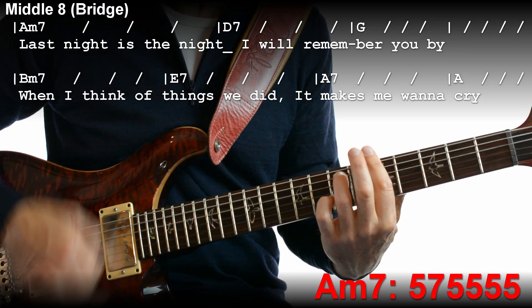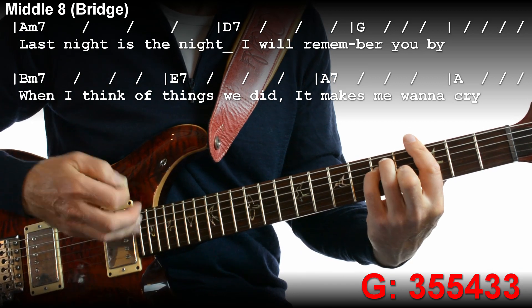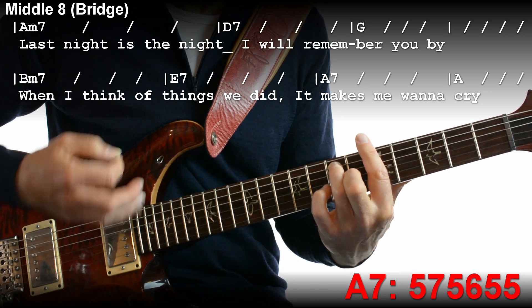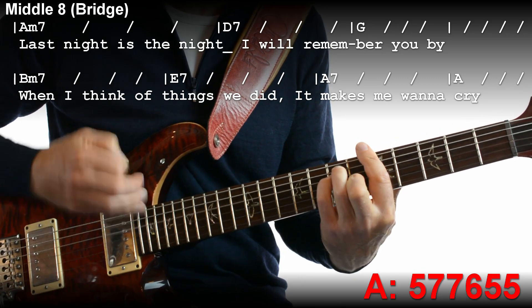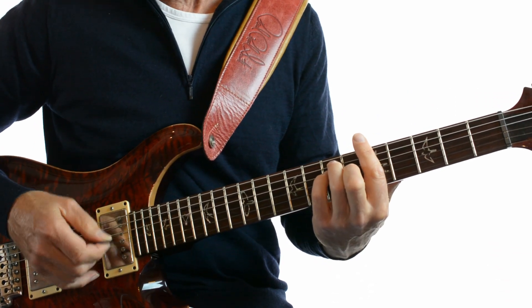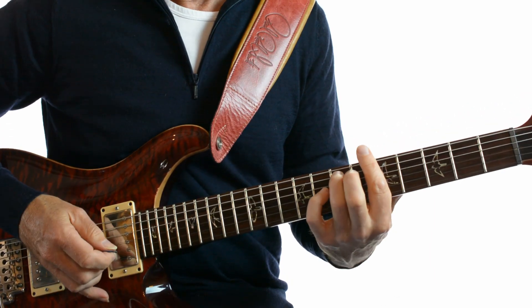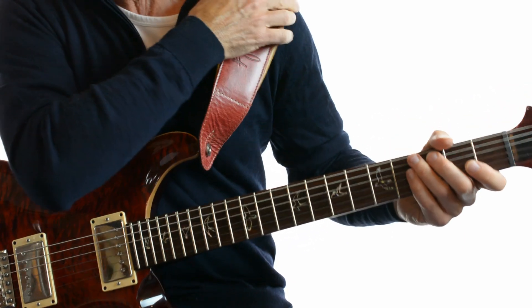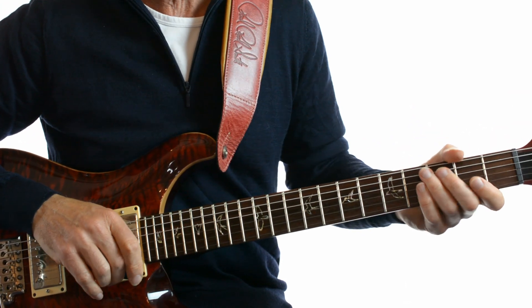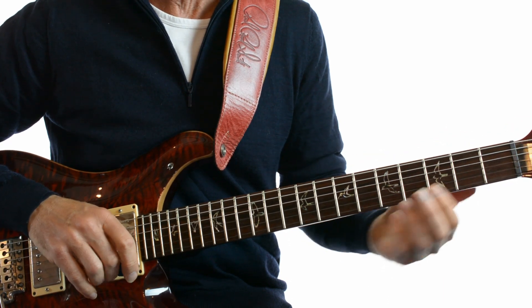Last night is the night I remember you back. When I think of things we did it makes me wanna cry. And that last A is very straight actually. Let's try it all together — we'll go intro through verse 2 because that will take us straight into the middle 8. So that's all the elements of the song played.